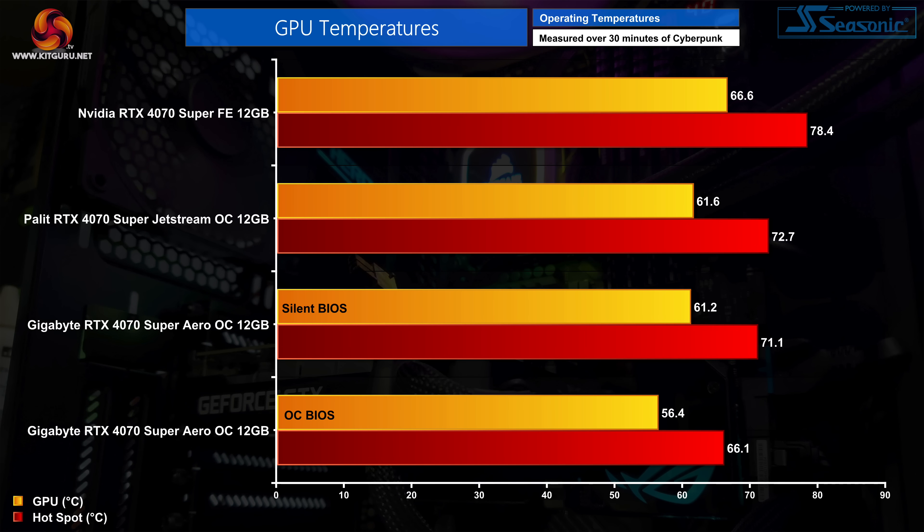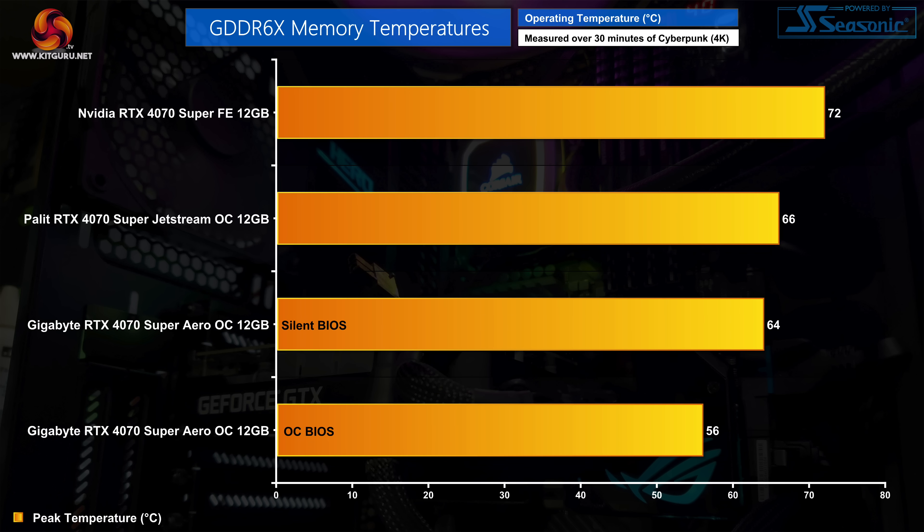Starting with GPU thermals, we tested both of the Gigabyte Aero OC's BIOS modes. The Palit Jetstream OC and the Aero OC's Silent BIOS deliver very similar temperatures — both about a 5 degree reduction compared to Nvidia's Founders Edition. The Aero OC's OC BIOS is better still, dropping GPU temperature by 10 degrees and the hotspot by 12 degrees. As for memory temperatures, both aftermarket cards provide decent improvements over the Founders Edition. The Jetstream OC drops peak memory thermals to 66 degrees, the Aero OC's Silent BIOS reaches 64 degrees, and the OC BIOS is best of all, peaking at just 56 degrees.